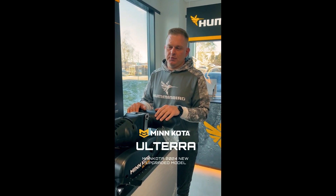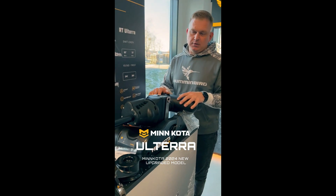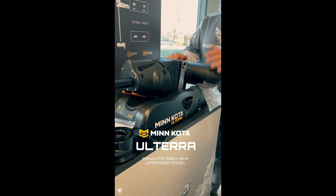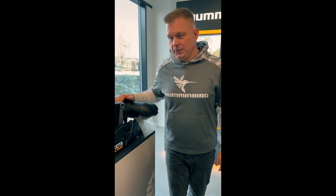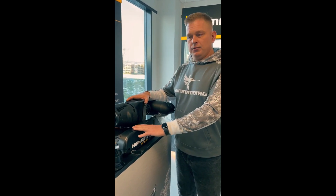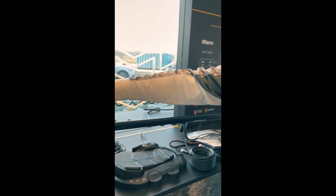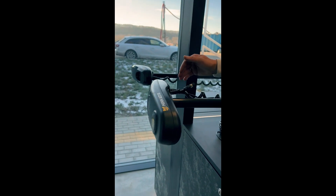Hello guys, I would like to introduce the upgraded brushed Ulterra. The main difference is that the middle section has got a brand new control module, and the upper section has an absolutely brand new control module as well.